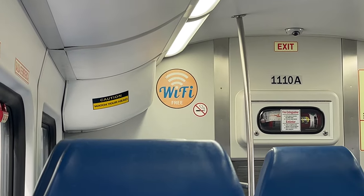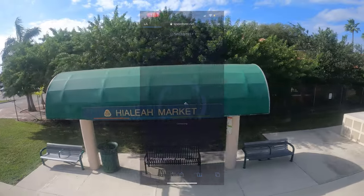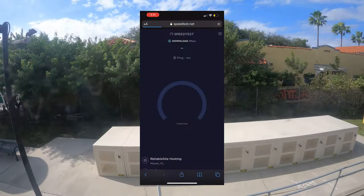A welcome amenity onboard Tri-Rail's fleet is free Wi-Fi. The speeds are actually fairly respectable for free onboard Wi-Fi, reaching a peak of 1.6 megabits per second.